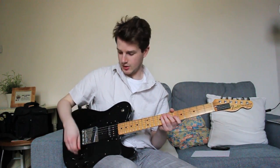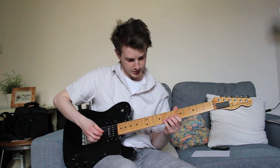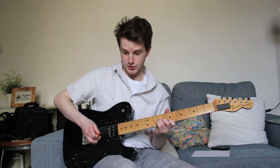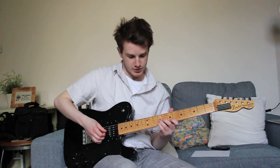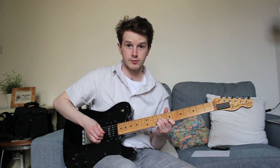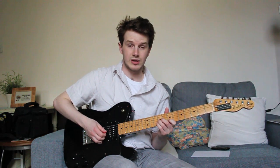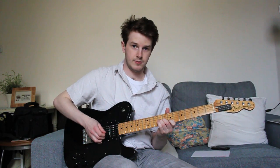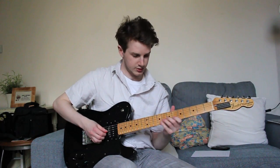So I'll just play it for you slowly with the distortion rolled off. Sliding up to the note on the G, and then plucking it on the string below with our finger and choking. We need to get that choke to get our ear to recognise the two different notes. Now if I crank up the distortion...